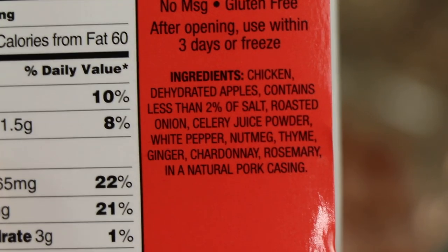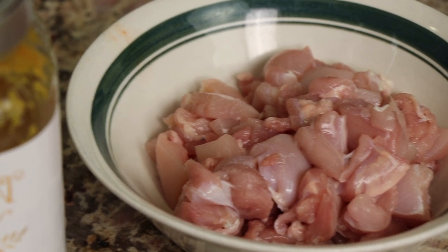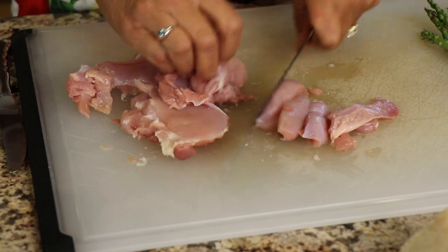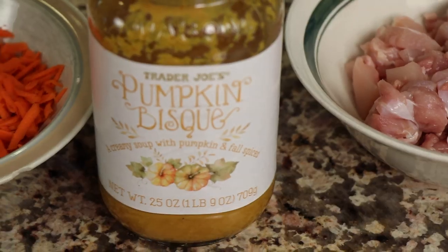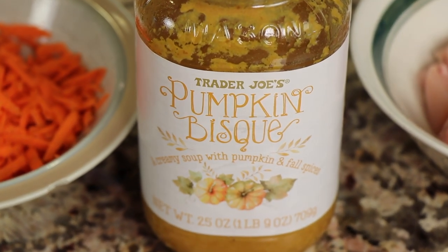I've also got some sausage that's already cooked — smoked apple chardonnay — sounds pretty good and the ingredients are really good, so check that out. I also have some boneless skinless chicken thighs cut into small pieces. We want everything chopped really small so everything cooks up nice and quick. Here's our sauce — you've got to get this at Trader Joe's — it's the pumpkin bisque. Right now Trader Joe's has everything pumpkin and this stuff is really delicious.